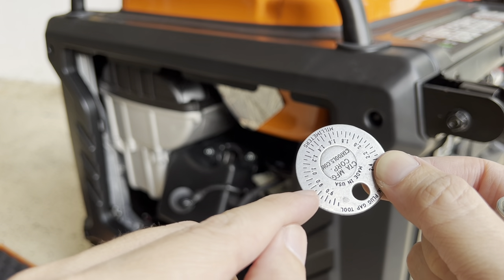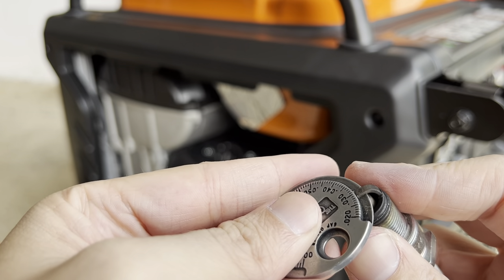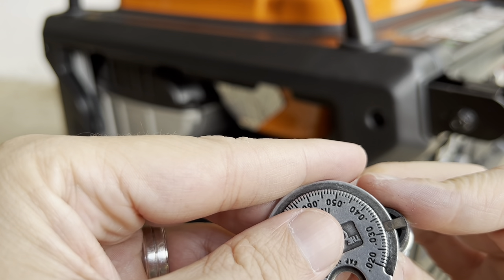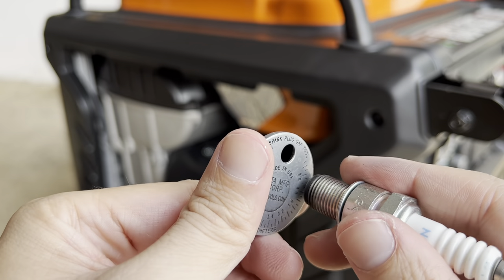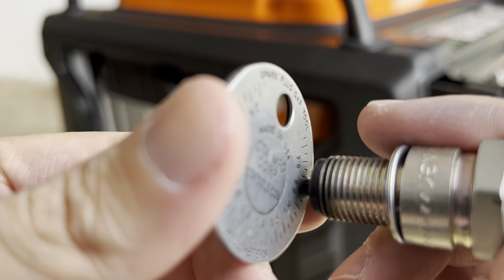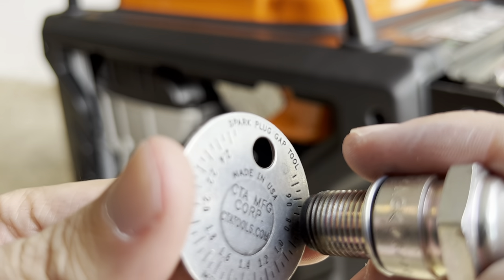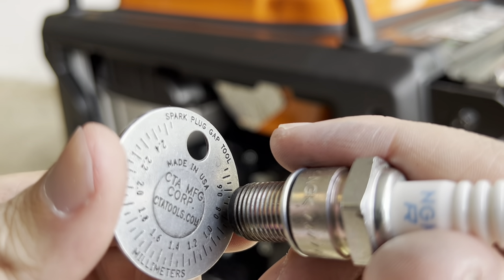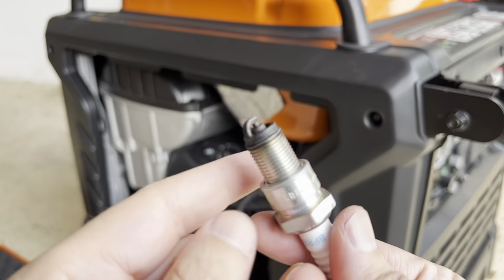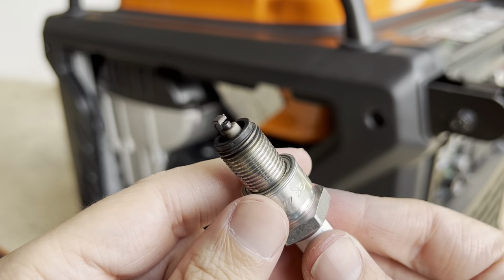It's gotta be between 0.7 and 0.8 — it should be fine. It's about almost 0.3 inches on the other side. I can see it's very very close to the 0.7 and 0.8 right there, so the gap should be fine. But it does look a little burned.